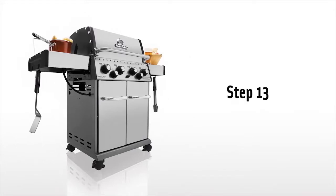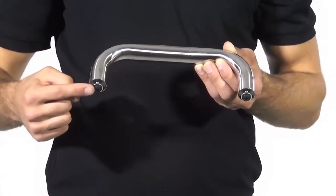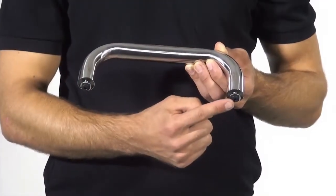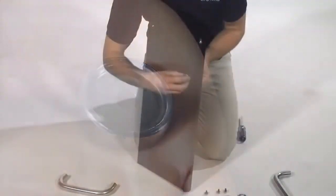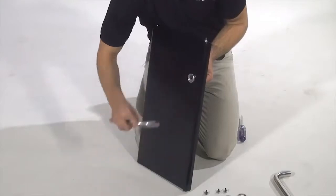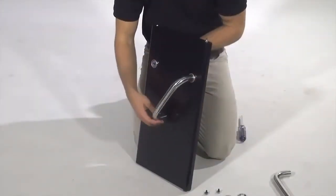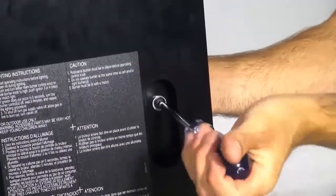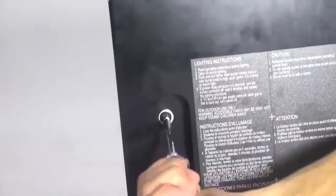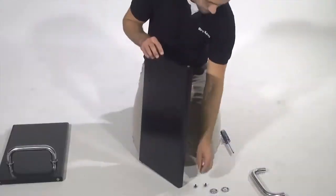Step 13. Install the door handle on your grill. Remove the bolts and washers from your door handle and pass one bolt with washer through the door. Install the bezel and tighten partially. Repeat with the other bolt, washer, and bezel and fully tighten both sides with your screwdriver. Repeat this step for both doors.